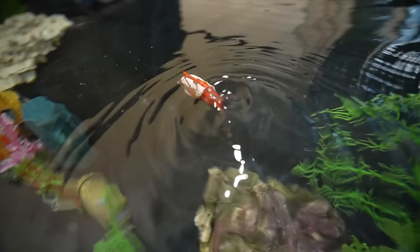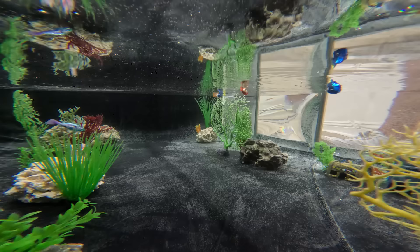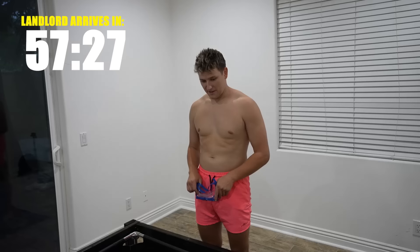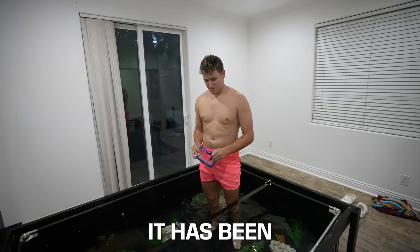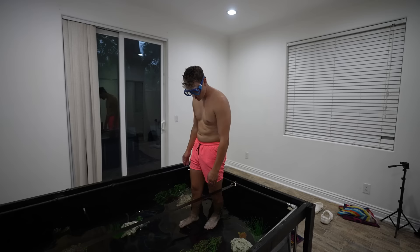As crazy as it was to see this enormous fish tank come to life, it ended up taking way longer than I thought, and before I knew it we had one hour until the landlord arrived. The only thing left to do was swim in it — it's been my life's dream to see bikini bottom underwater.